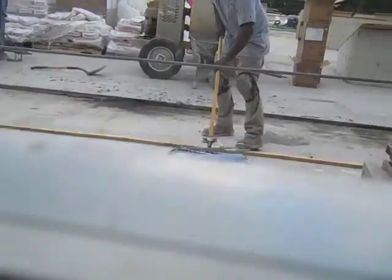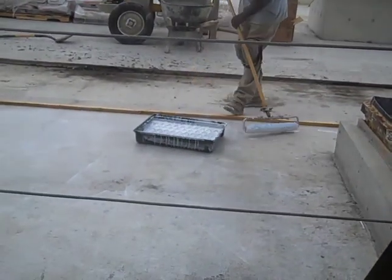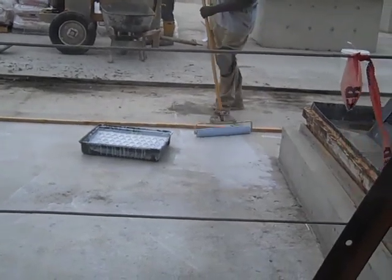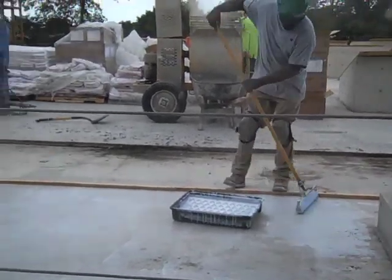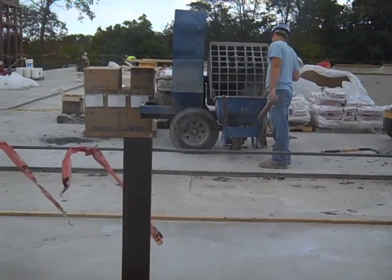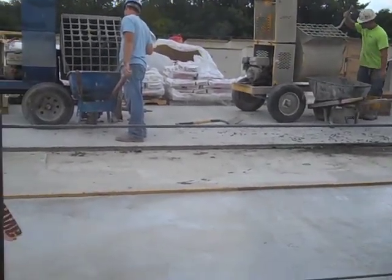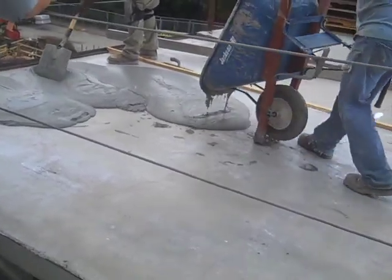Because the roof must slope to drains, the deck is first coated with a three-component water-based epoxy-modified Portland cement bonding agent, or primer. And then a special two-component polymer-modified cementitious mortar is mixed on the roof itself and poured over this primer.